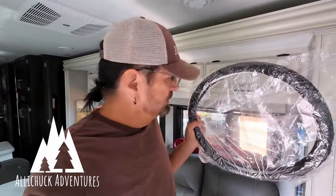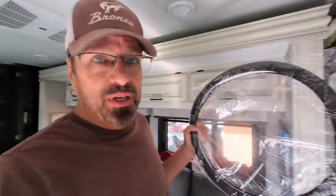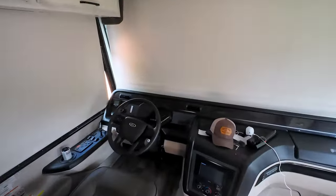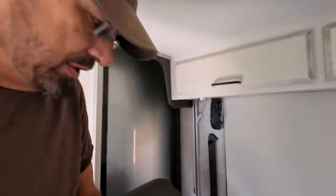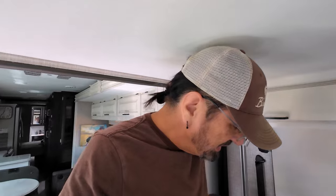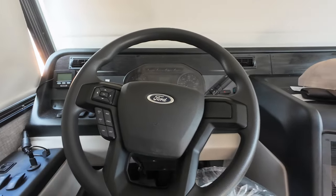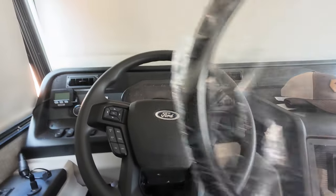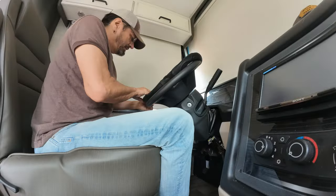I've got a couple little upgrades I'm going to be doing today. First is a new steering wheel cover. I like the feel of the steering wheel cover we have on our F-250, and this is very similar. This is definitely a larger steering wheel — I believe these are 17 inch — so we're going to see if it fits. It looks like it's going to fit, so let me get this on and show you what it looks like.